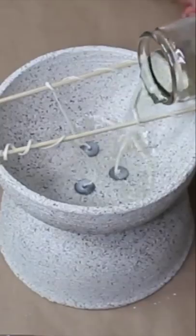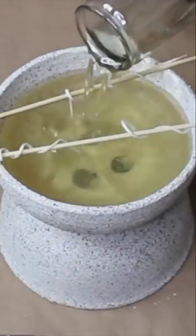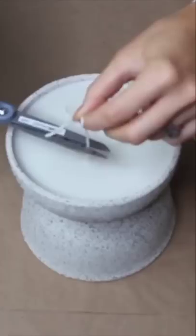Place a couple of candle wicks at the bottom of your bowl, then pour in your mixture of essential oils and candle wax.